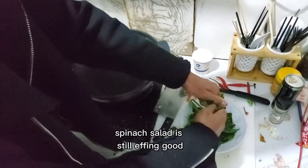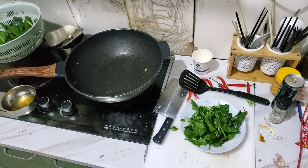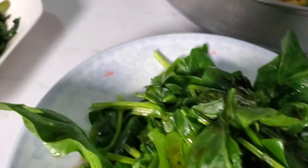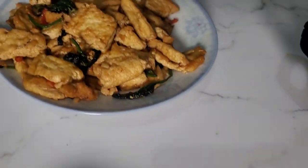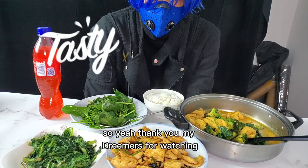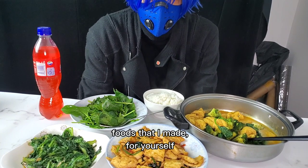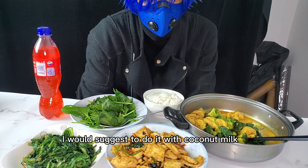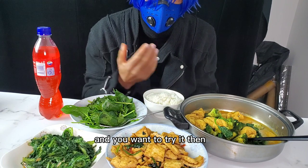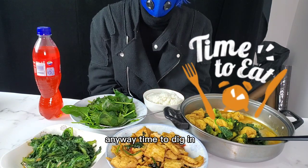My spinach salad is still effing good. So here we are. I don't have anything else special I'm going to put on it, aside from my dressing. Thank you, my dreamers, for watching. I hope that you can try some of these foods I've made for yourself. And like I said, this curry — I would suggest doing it with coconut milk. If any of this looks good to you and you want to try it, let me know how it comes out. I'd love to hear about it. Anyway, time to eat.